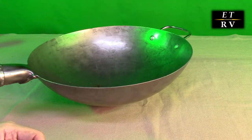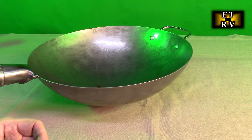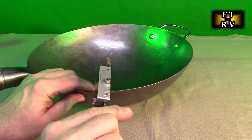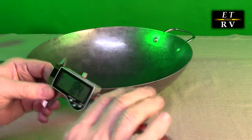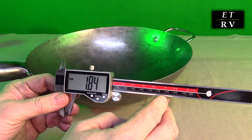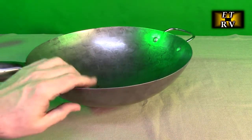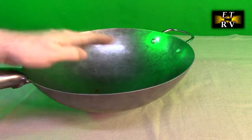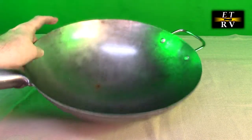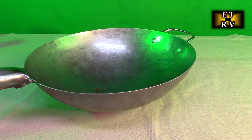This pan is rated at 15 gauge, which is equivalent to 1.8 millimeters. I have a micrometer here — I just wanted to test this gauge out across the end, and I'm getting 1.84 millimeters. So that's how thick it is. They're not kidding — this is a thick gauge high carbon steel. Why is that important? Because it's going to conduct heat more evenly. Once you get that center of the wok heated up with your oil, it's going to keep that heat for a longer period of time for more even cooking.